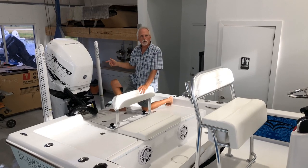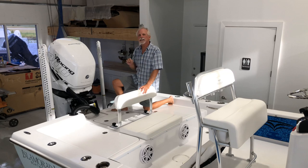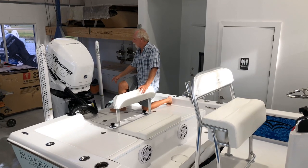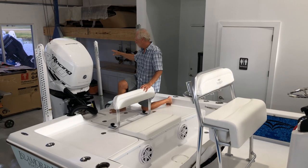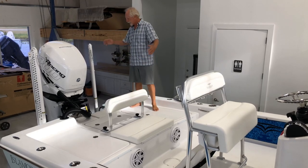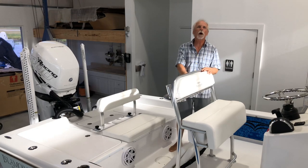This guy ordered a 400 Mercury — why not? This boat was actually run and propped by the guys at Mercury, and it ran exactly 70 miles per hour at 7,025 RPMs. Atlas jack plate. He opted for two 8-foot Power Poles — one is standard, he went with two. Swim platform and ladder as well. That's the boat the way he wanted it. We can build a boat for you the way you want it. Thanks for watching.